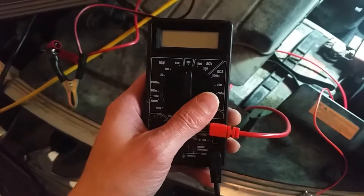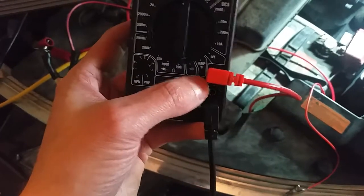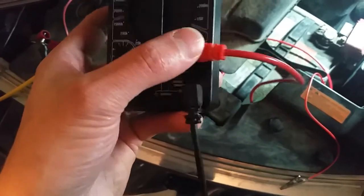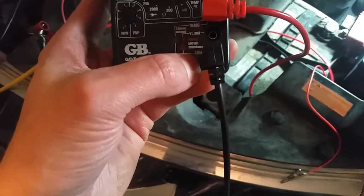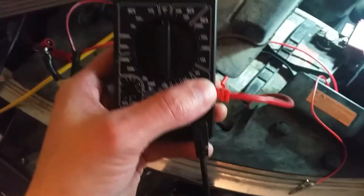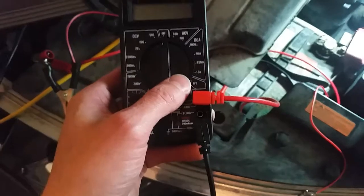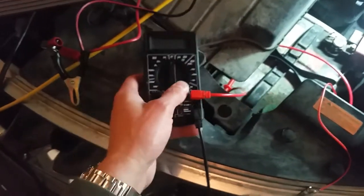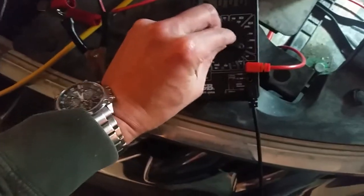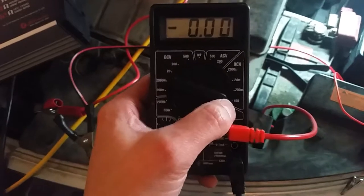To test what draw we have on the battery, we're gonna use this multimeter here. We're gonna make sure it's plugged into the 10 amp DC post and also the common post. We're gonna hook one lead to the battery terminal and the other lead to the clamp that was previously on the negative post. We're also gonna set the multimeter to the 10 amp DC setting.